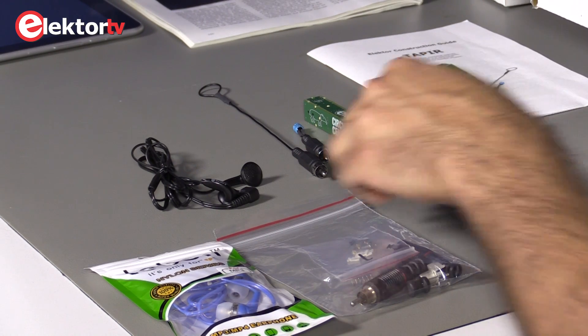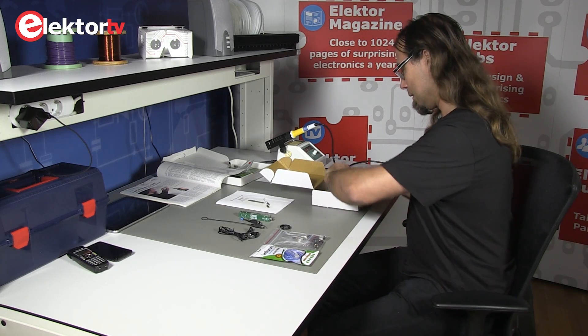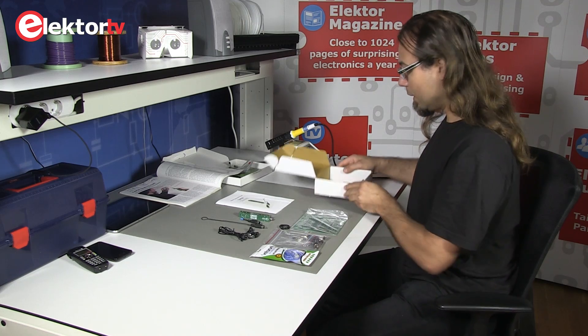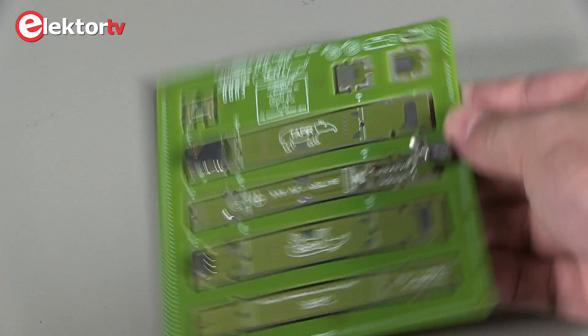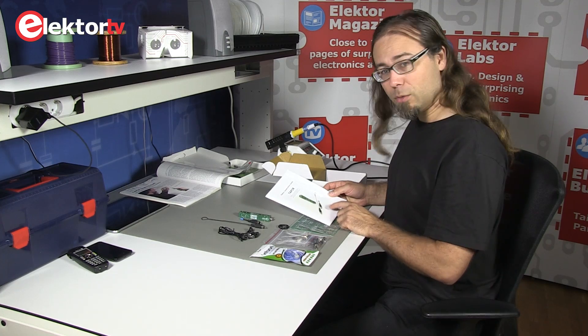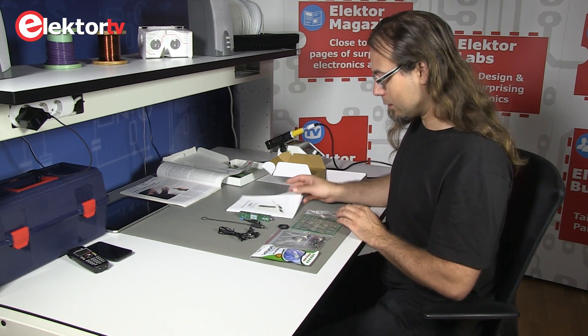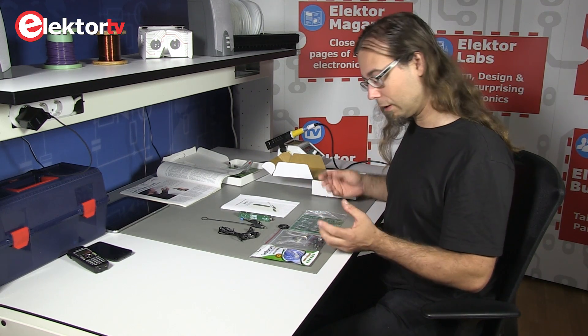All components that you need are included, even the headphones. This wire is for the antenna, and of course we have a PCB. Now, this project — don't be scared — it's almost all SMD components, but it's easy to do. We wrote a comprehensible manual, and if you follow that you'll be fine. It's a really fun project to start with for SMD soldering.